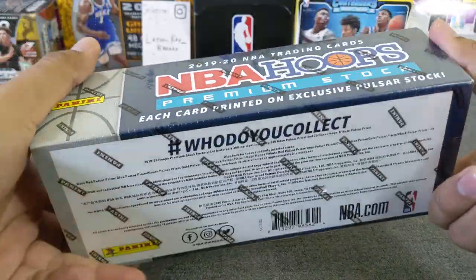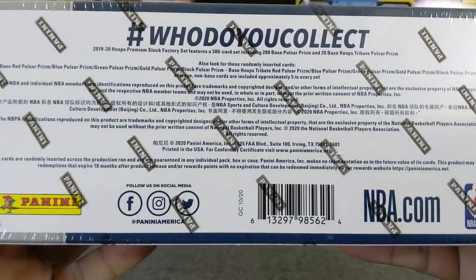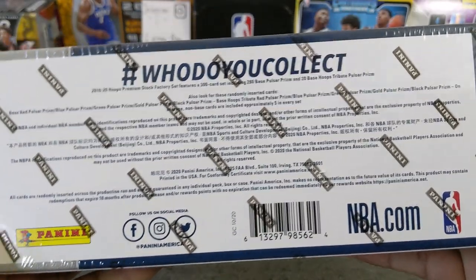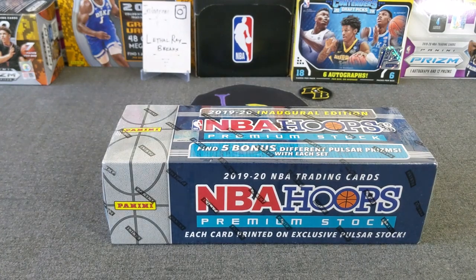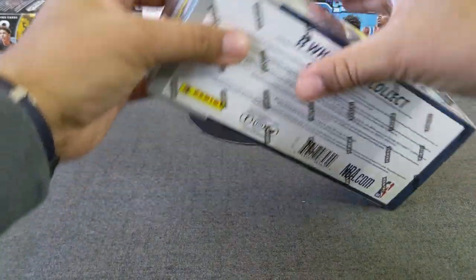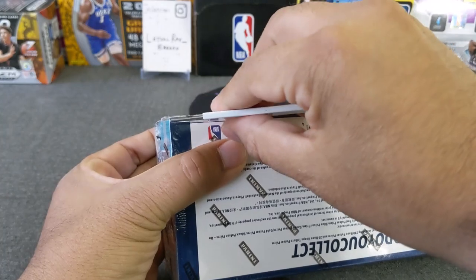Here is the whole box, and I've seen some breaks of this. The five-card pack — sometimes you get a lot of vets, or you get a couple rookies, so I'm hoping at least to hit a couple rookies, maybe some top rookies. I know Big J, a fellow YouTuber, opened his yesterday and they looked pretty sweet. This one came in looking to be in decent shape. Let's go ahead and open this guy.